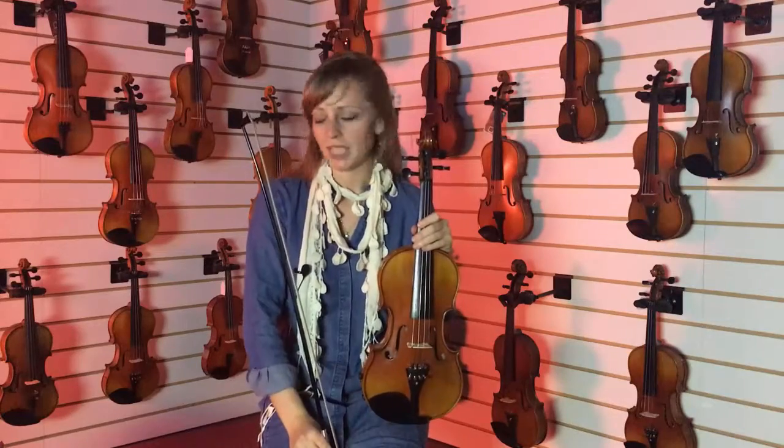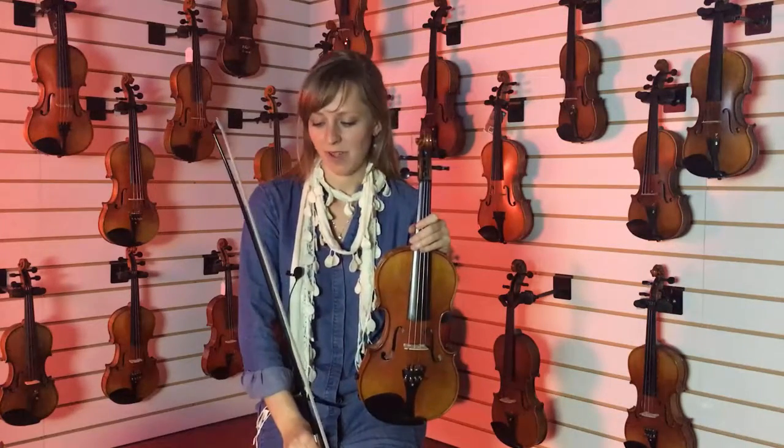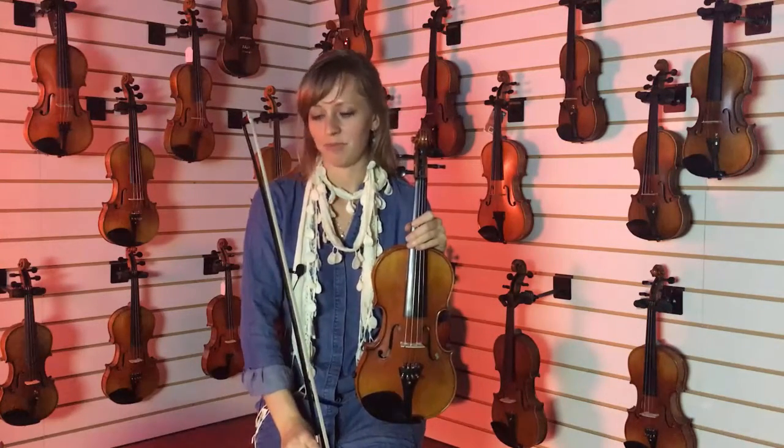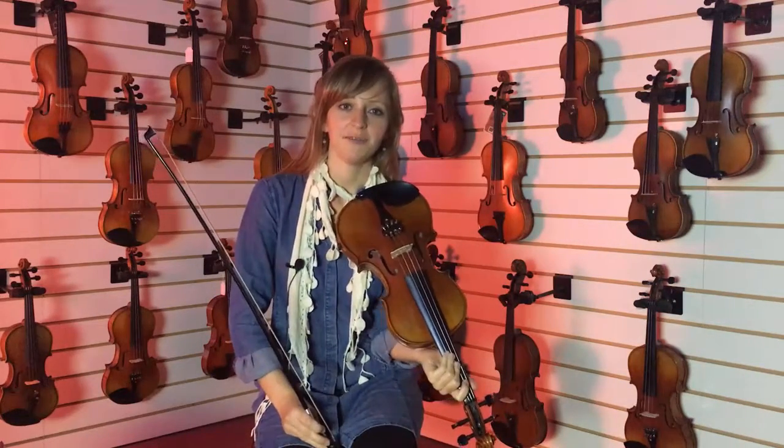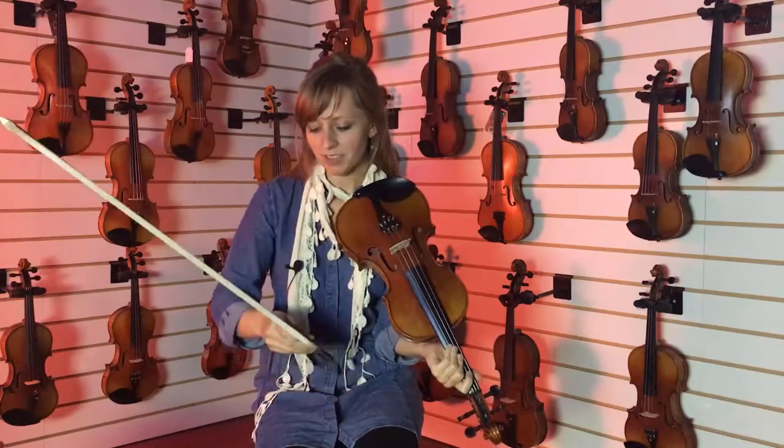They sell a good variety of bows here, both wooden and carbon fiber. We're going to look at a couple of carbon fiber ones. The carbon fiber bows are really known for their reliability and are great for traveling with.